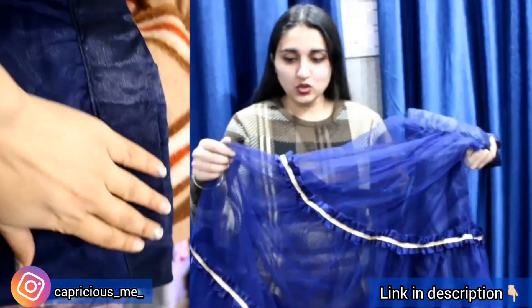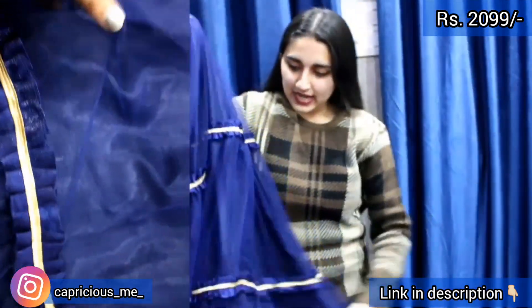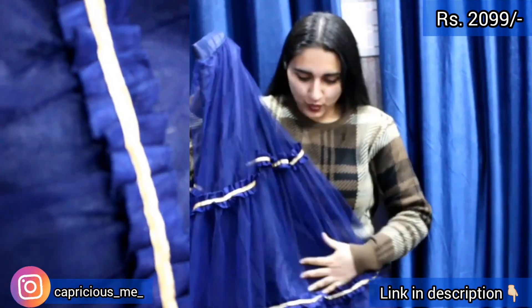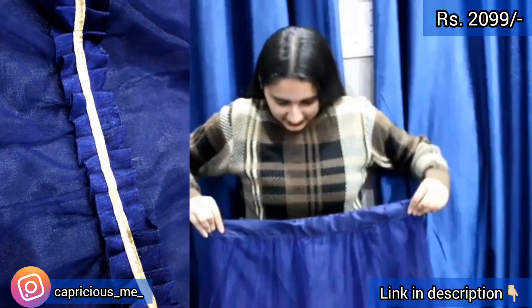It is very soft and of really nice quality. It is so simple — this kind of girlish lehenga, very simple. From this direction, you can have the look of the waist as well.